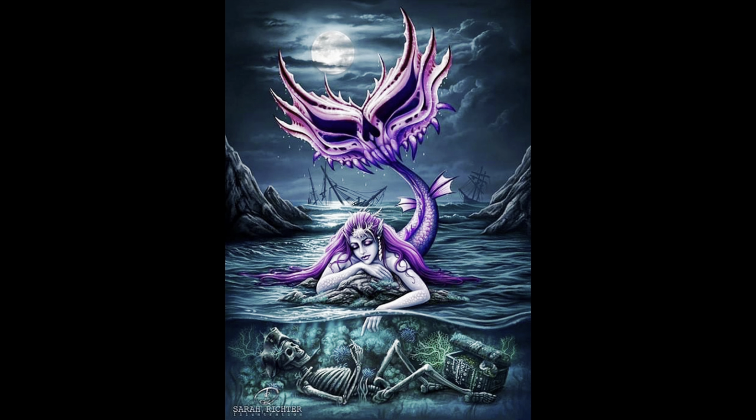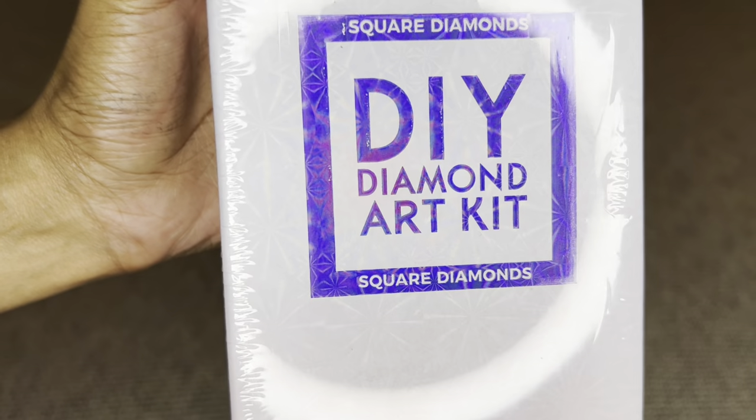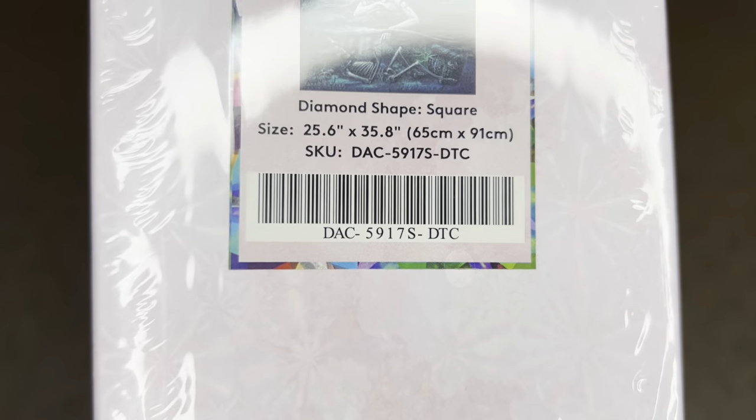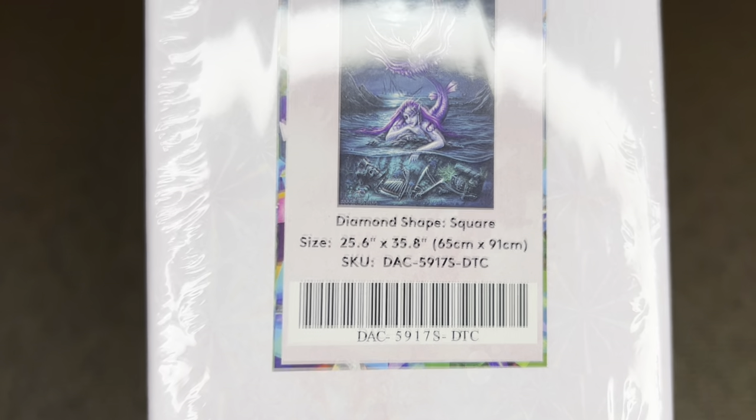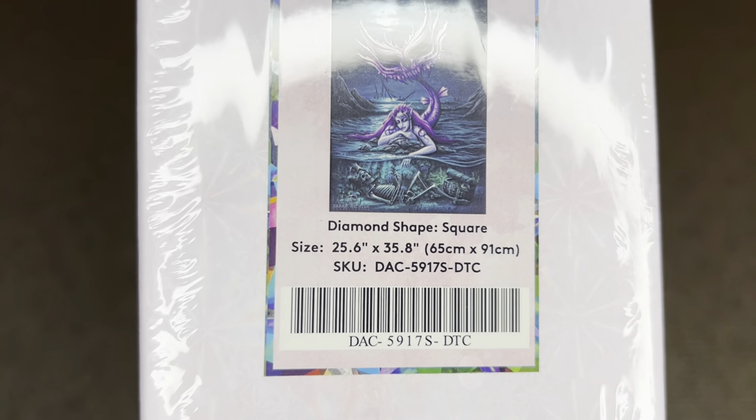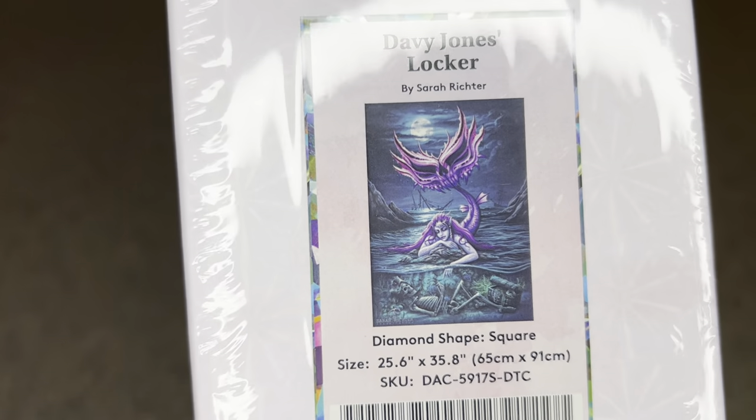I have Davy Jones's Locker by the lovely Sarah Richter. I know so many of us love Sarah's art and really wanted this painting to be made into a diamond painting, so I am so excited that it's finally a diamond painting. This beauty here is a square diamond painting and the size is 65 by 91 centimeters, or 25.6 by 35.8 inches, so we are going to get great detail.